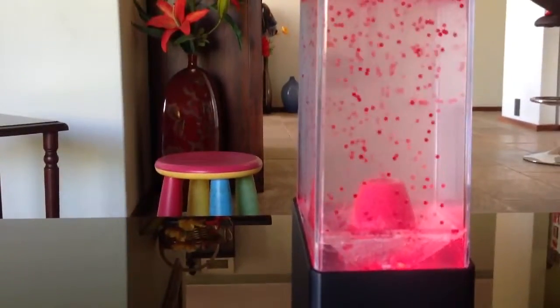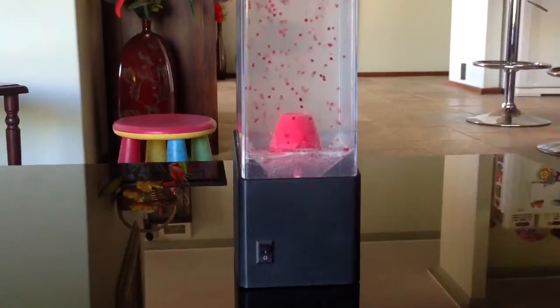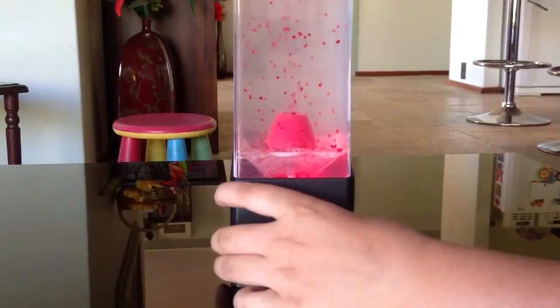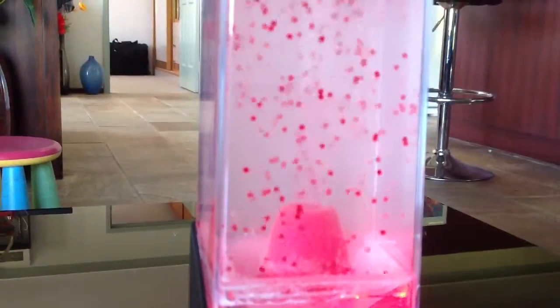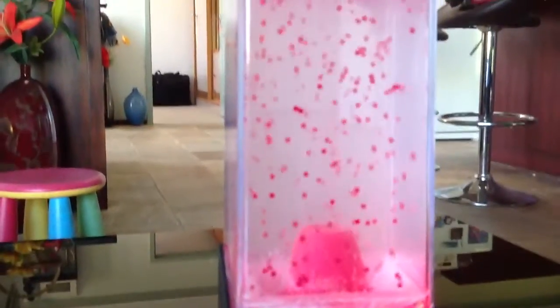Now it's gone away. Let's show you again — turn it on, now flip it upside down completely. It's already freezing up. Now flip it back — ready, set — look at that freeze! It's going so much faster than it was in real life.